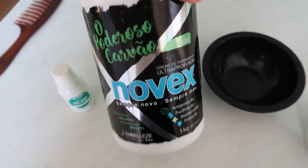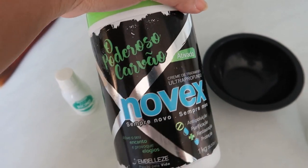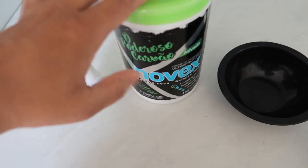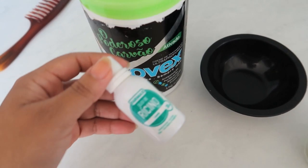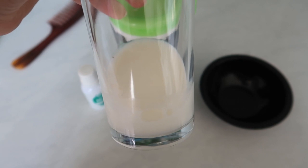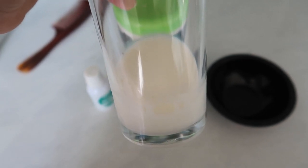Vou mostrar pra vocês a misturinha caseira que eu vou fazer. Cabelo limpinho, agora eu vou hidratar. Vou colocar um pouquinho dessa máscara aqui, o poderoso carvão — já mostrei ela pra vocês, tem resenha no canal. Vou fazer uma misturinha caseira: vou colocar duas colheres de máscara de hidratação, uma tampinha de óleo de rícino — pode ser qualquer óleo vegetal da sua preferência — e um pouquinho de leite pra fazer uma leve reconstrução no cabelo.